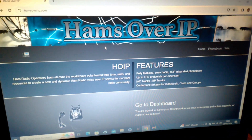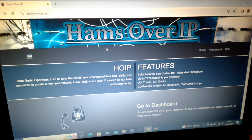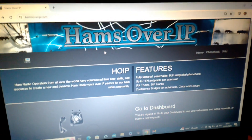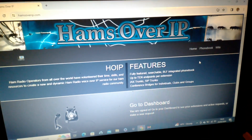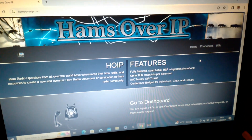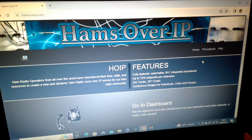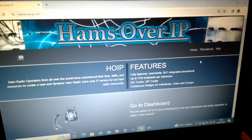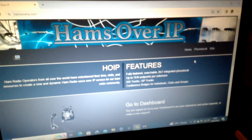Good evening, be one CQ with a quick update from Hams over IP. The website has slightly changed and makes it a lot easier to join our network. There's no need to log in to the website to create an account. However, when we go into the ticketing system, you still need to create an account to use that, because they are two different sites.